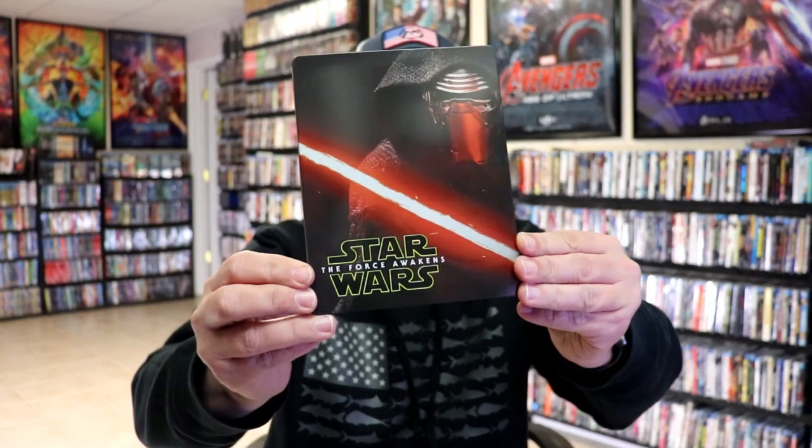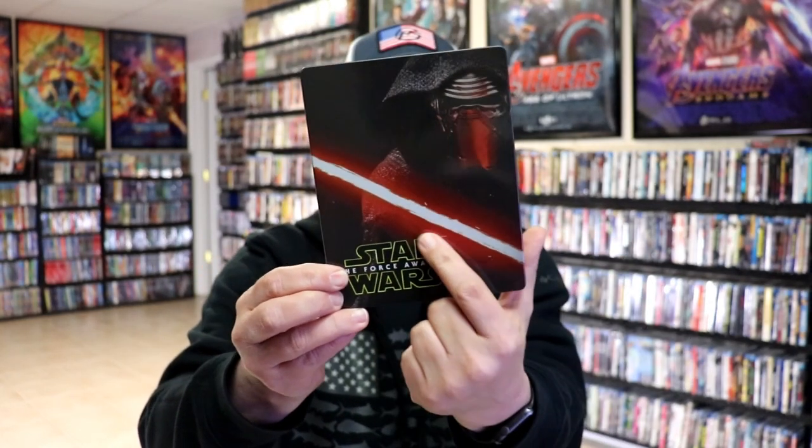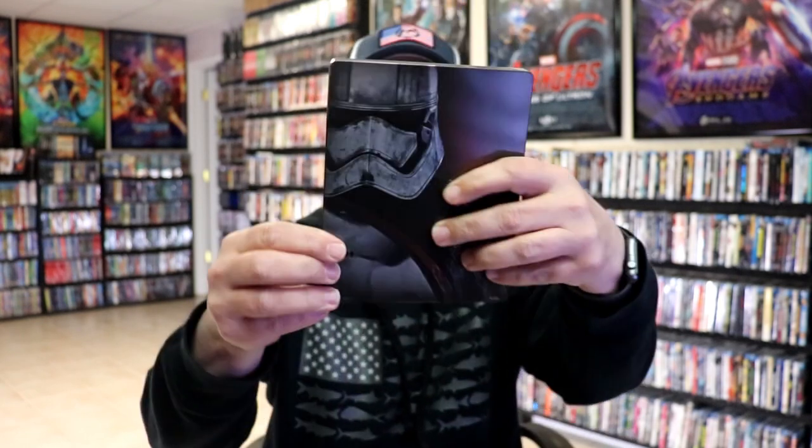We've got the wrapper off and the J-Card removed. Here's the front of the Steelbook. It is a lightly glossed Steelbook with a debossed title. So really nice. And then here's the back.